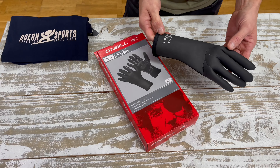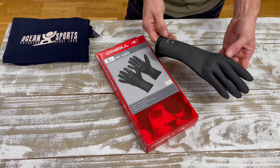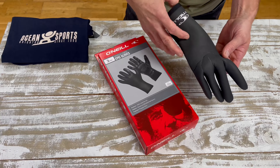Hi, welcome to the Ball Rodders Guide. Just going to have a quick run through the O'Neill Epic 3mm single line glove. The top of the glove is single lined so it's not going to absorb any water. Very good for wind chill, keep you nice and dry.